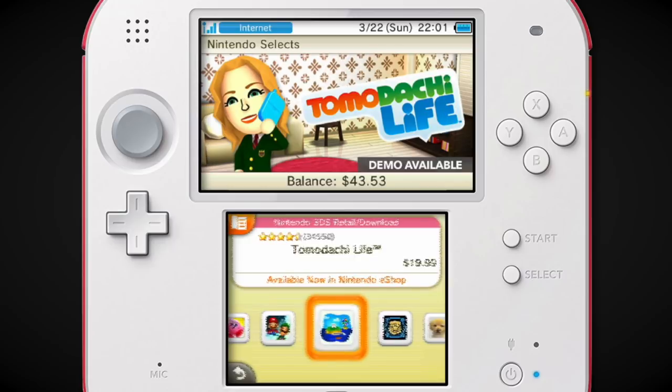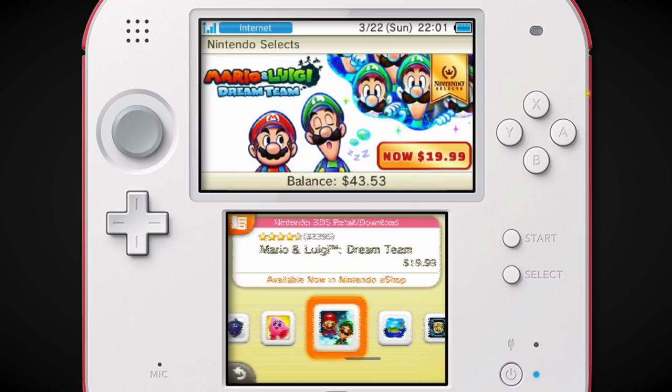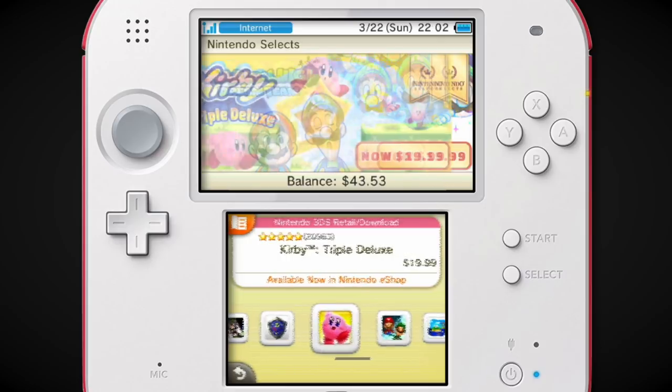I love Tomodachi Life — I hope they make a new one, it'd be great. Mario & Luigi Dream Team — that's probably the best Mario & Luigi on 3DS, at least in the new ones. There's only that and Paper Jam.